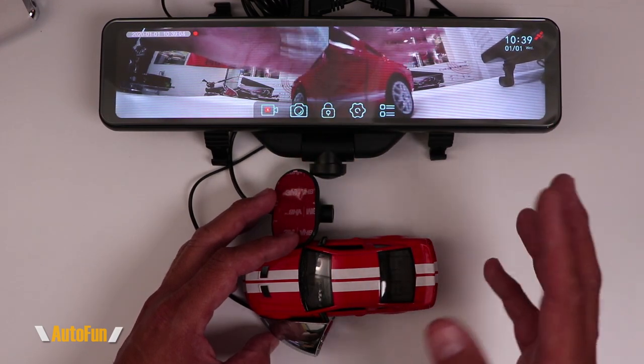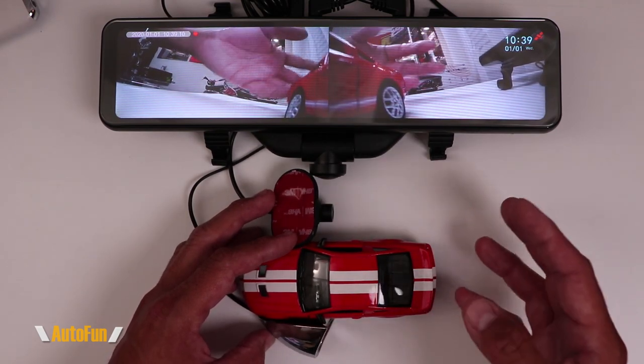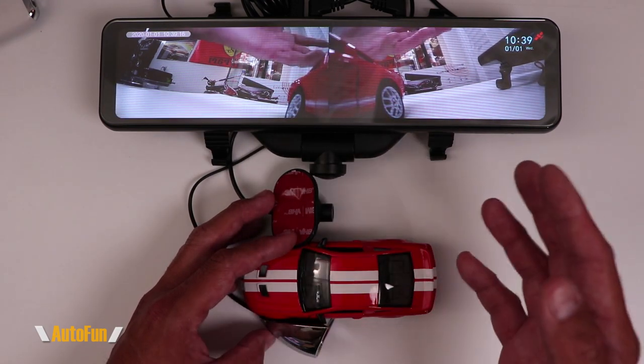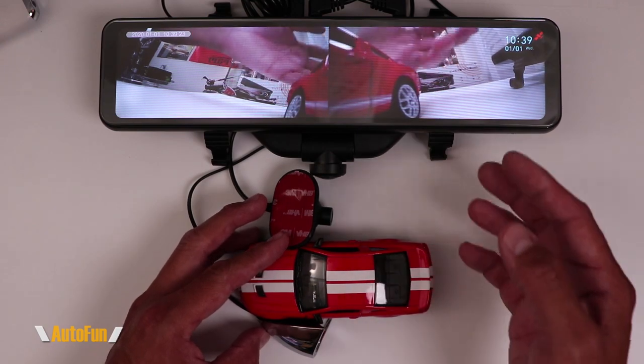Technically, this is not something that Akiyu endorses — I'm just showing you that it's technically possible. We don't know the long-term effects of running a camera that was not meant to be plugged in here. There may be none, but without getting the manufacturer's assurance, we just don't know if this will hurt the dashcam in the long term.